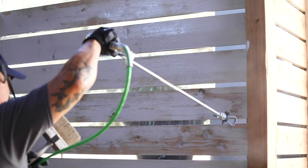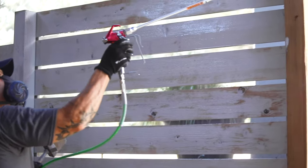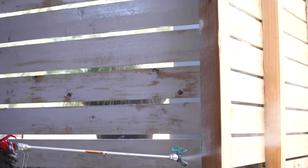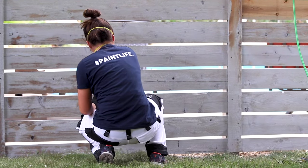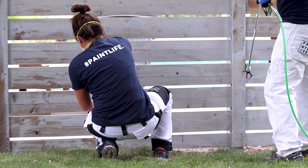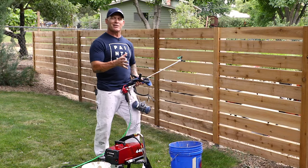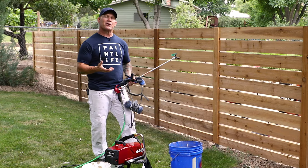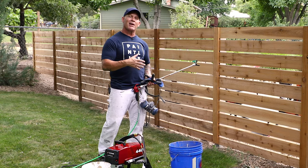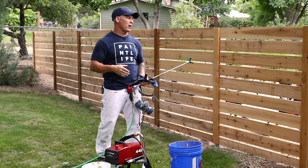To get professional results you've got to put a whole lot of product on — I'm typically using two to three times more than most do-it-yourselfers would. You're putting a lot of product on and somebody is right behind you back brushing, and it's really really wet. If it's soaking in really fast and there's nothing to back brush, the back brushing process isn't really helping or doing anything. So you definitely want to be putting on a lot of product. If there's nothing to back brush, the back brusher needs to tell the sprayer, hey, apply more product.